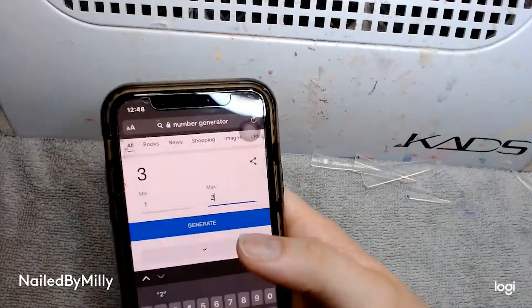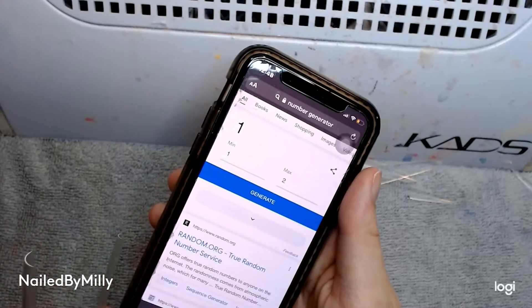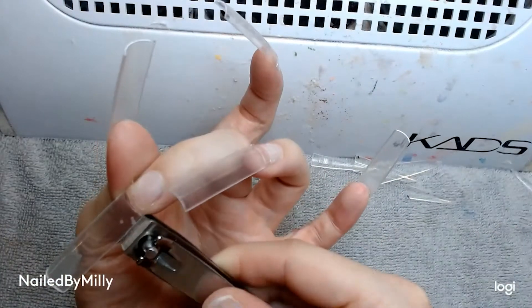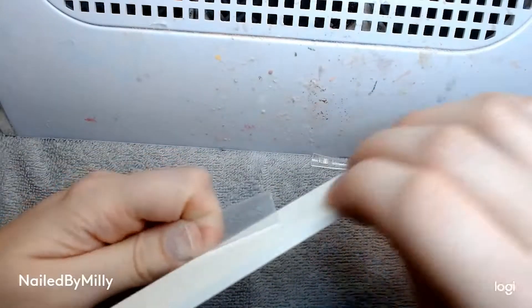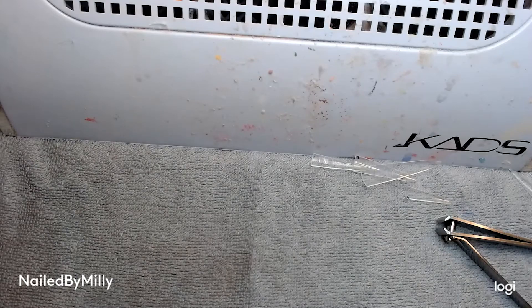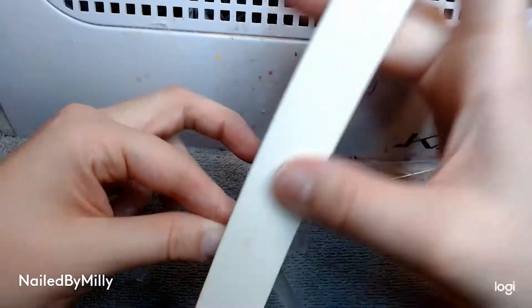I did a randomizer — one was square shape and two was skinny coffin — and I got one, so I started to work on the square shape. I cut a little bit of excess off with my straight edge clippers so I didn't have to file as much, and then I went in with my 100/100 nail file and started filing them at a 45-degree angle to get the nice shape that I want.